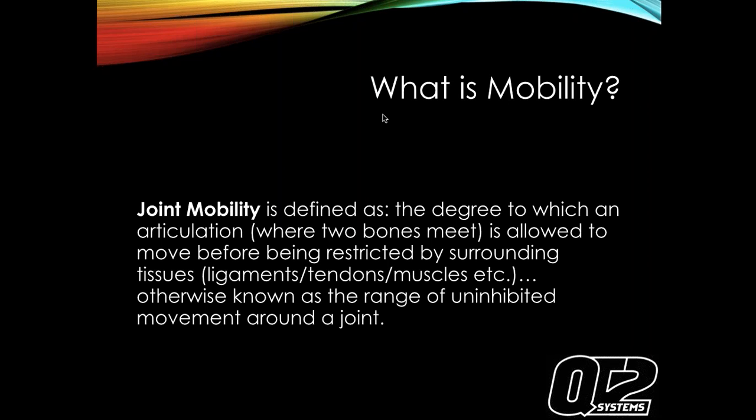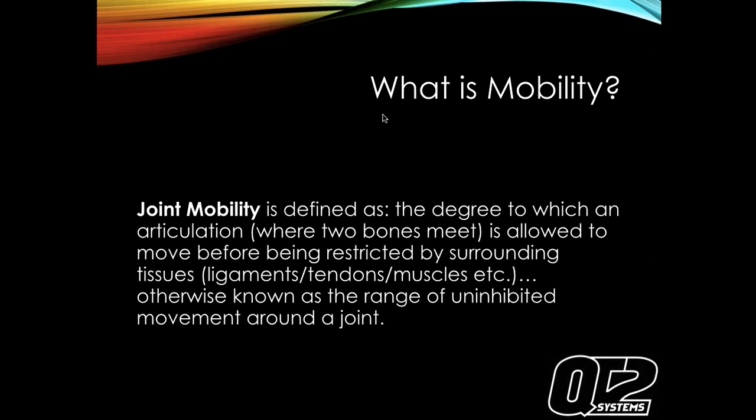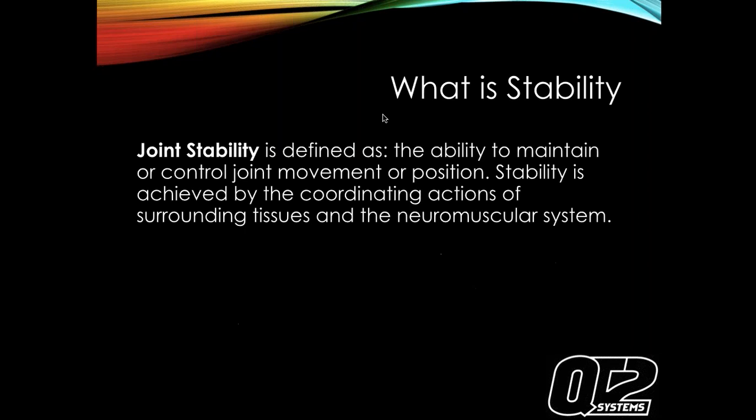Joint mobility is basically the degree to which you can move through a range of motion before it's restricted - can you windmill your arm, can you bend your knee all the way forward and back? Joint stability is the ability to maintain or control joint movement or position, achieved by the coordinated actions of surrounding tissue in the neuromuscular system. What you get when you foam roll and stretch is mobility. What you miss is the stability - why muscles become tight again is because we didn't teach the body to use and hold the full range of motion.